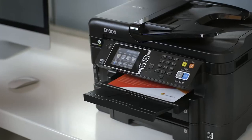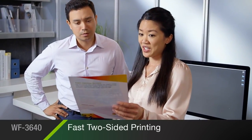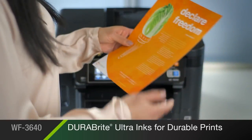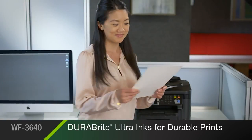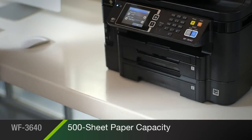It's the perfect choice for small businesses with high volume printing needs. Quick two-sided printing delivers greater productivity. Epson's DuraBright Ultra inks create instant dry prints resistant to smudging, fading, and water. The printer's dual front paper trays hold up to 500 sheets.